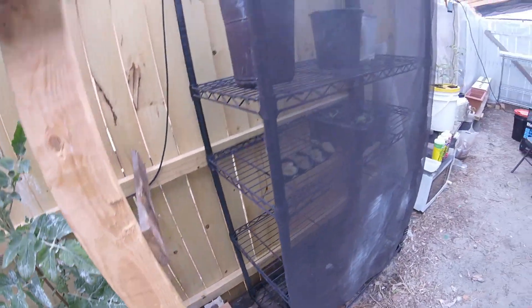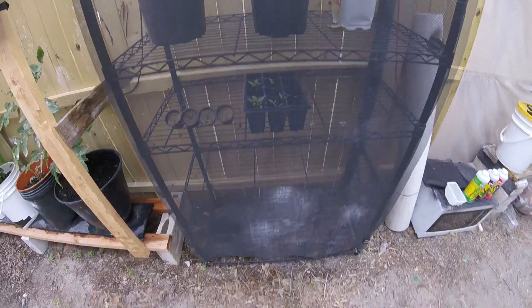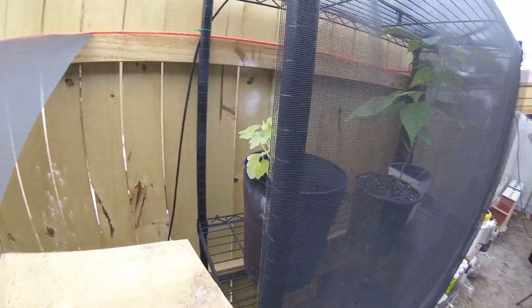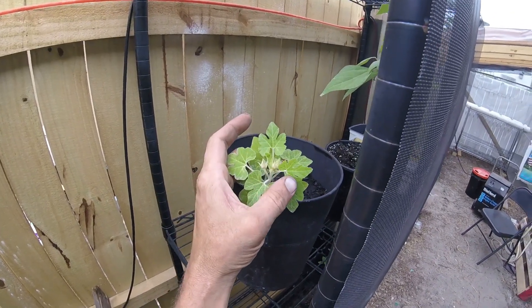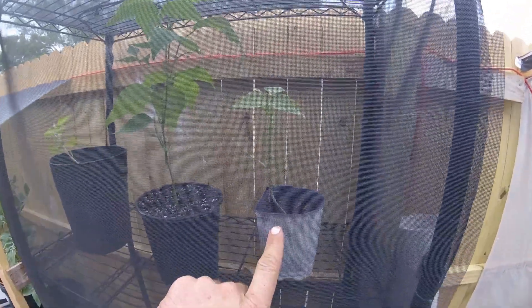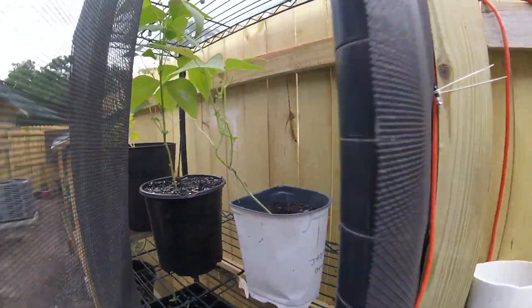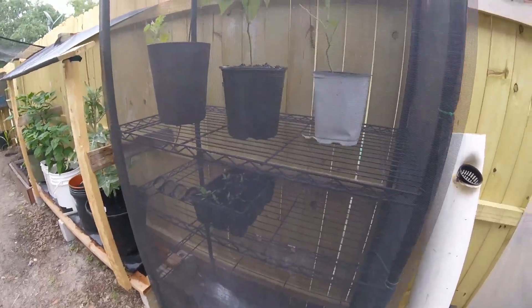This is kind of the screened-in young plants germination station, if you want to call it that. I've got some squash doing pretty well — probably less than two months old with quite a few buds about ready to flower. There are jade beans here, and another jade beans that bugs attacked — all the leaves fell off.